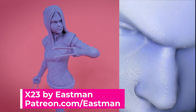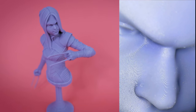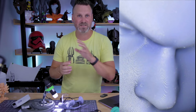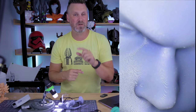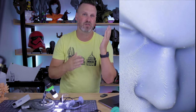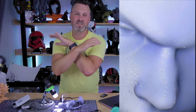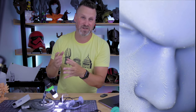The last print I wanted to show you is one of my favorites that recently came off of the Mars 3: this X-23 bust by Eastman that I originally printed when I first received the machine. It's printed at 0.05 millimeter layer height, and I absolutely thought this print was stunning — it still looks absolutely amazing. Here is a very close-up look at her face and all of the layer lines that make up that particular face. Since it's not a completely flat surface, it helps hide all of those different print lines. This just looks absolutely amazing in person compared to underneath a microscope.